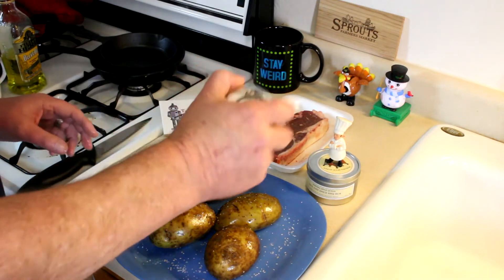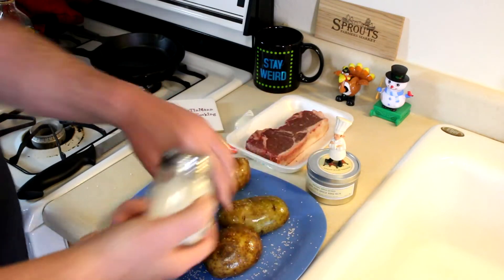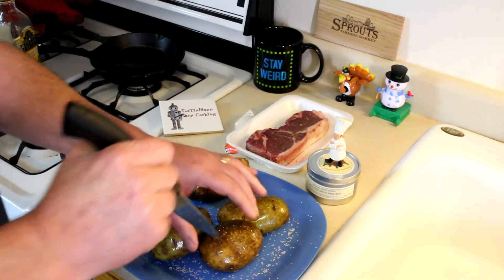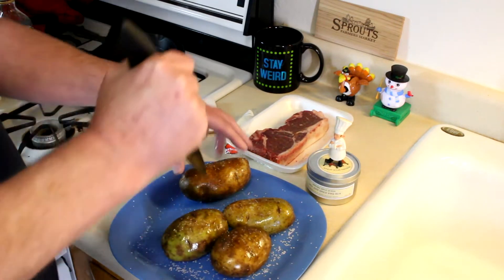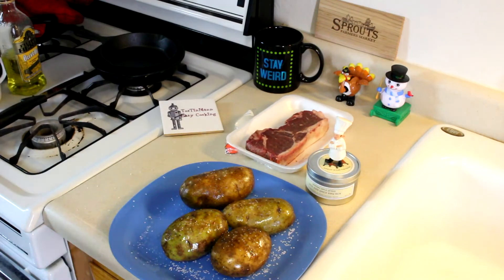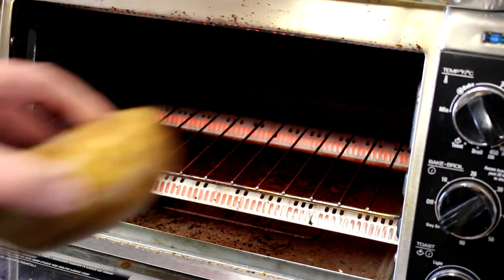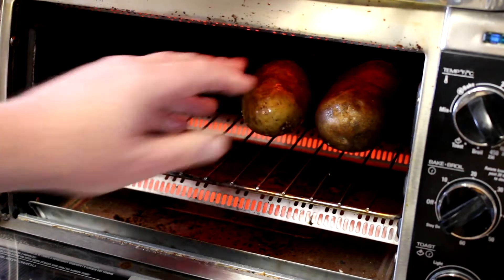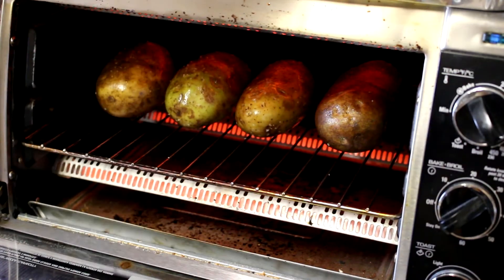So I've already rubbed these potatoes with some olive oil and I'm just going to put a little kosher salt on the outside of them. I probably better poke a hole in each one so they don't blow up. I haven't had one explode in the toaster oven yet, but it's happened in the regular oven before, so better do that because it makes a big mess. I set my oven to bake at 450 degrees Fahrenheit and I'm just going to put these potatoes directly on the rack and let them cook until they're soft, probably about 45 minutes to an hour.